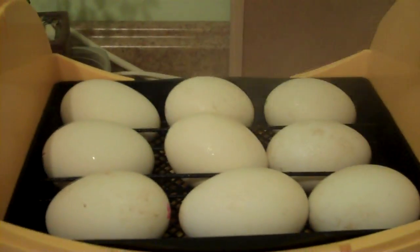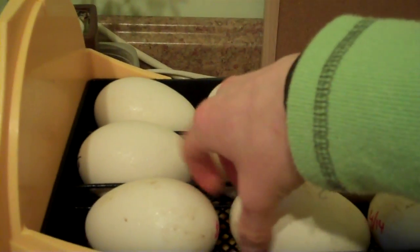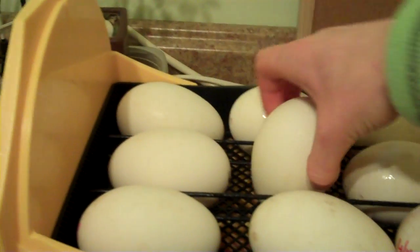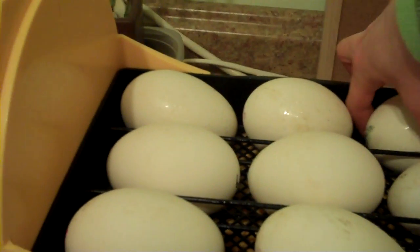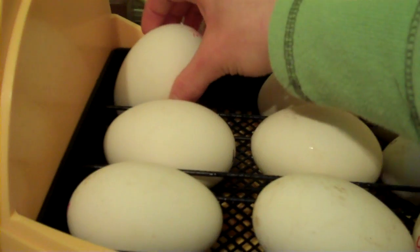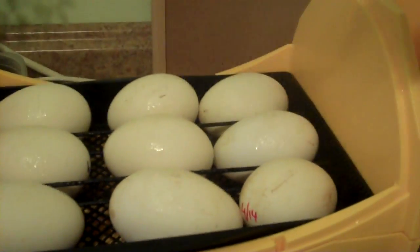I spray them, and I turn each one by hand once a day. It's a 180-degree turn, but I just flip them this way because it's easier. Geese are waterfowl and they like to be wet. Their shells are so hard they really need this in order to soften up and prepare for hatch.